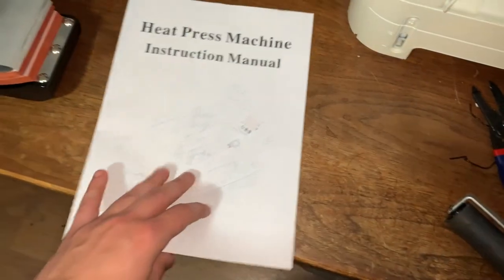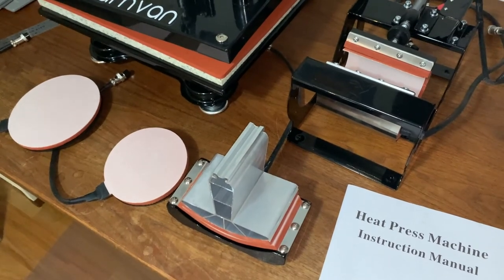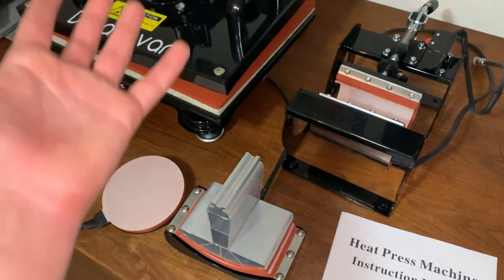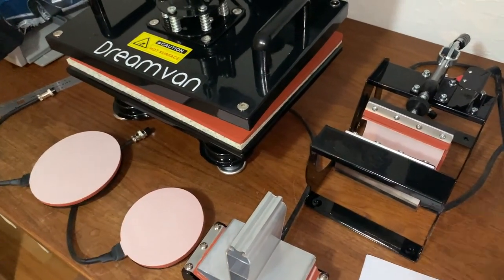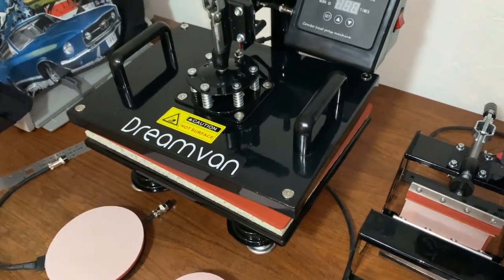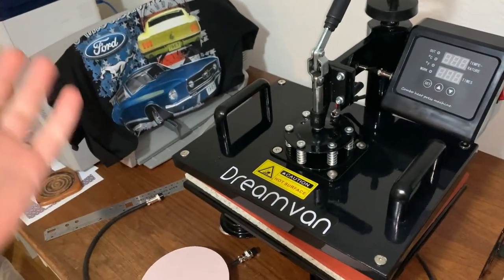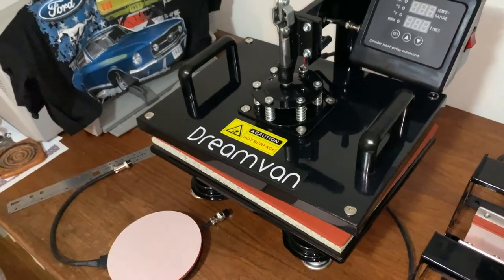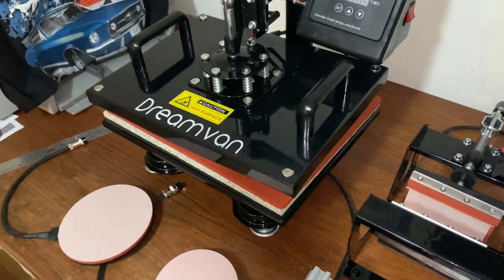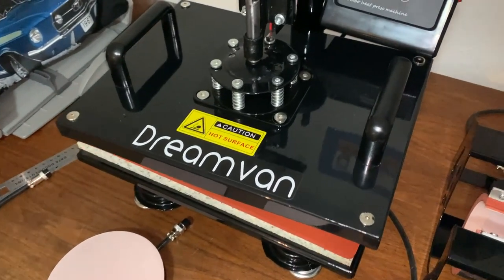So that is my review of the Dream Van heat press machine. It seems pretty good for the price and I'd recommend it if you're wanting to get into heat pressing. This might actually be something I use more often than I think — maybe even get into the business of it, sell stuff on eBay or something. Anyway, hope you guys enjoyed this video — don't forget to like and subscribe. I'll see y'all next time, goodbye!